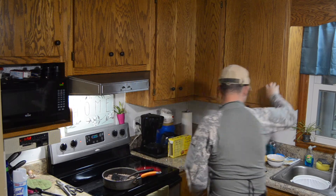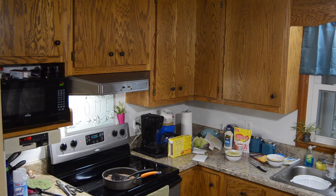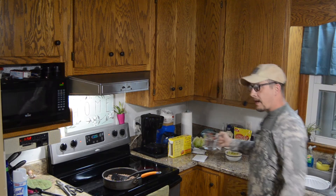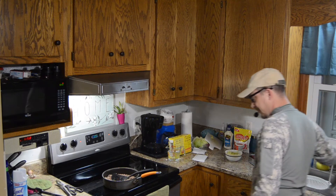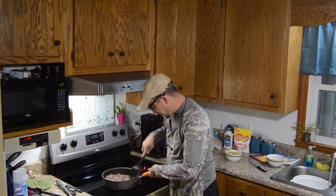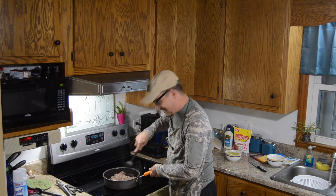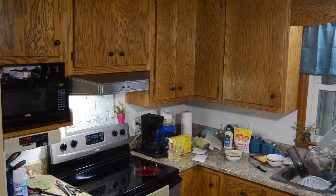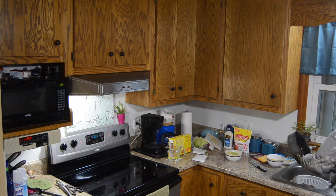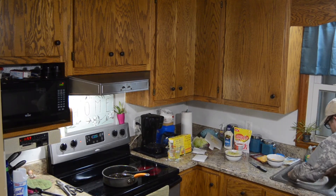I almost forgot we need two-thirds a cup of water — I'm a professional. With the wink-wink one pound of ground cow drained, let's see. Put it right in the strainer there — oh yeah, that's a lot of grease. Put this right back here for a second, shake that out. Oh yeah, that's greasy.